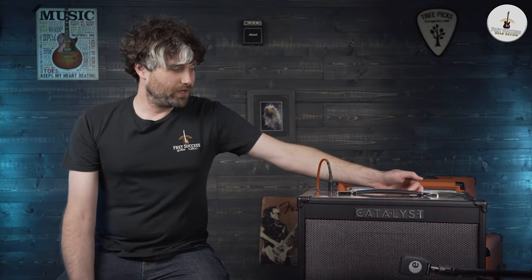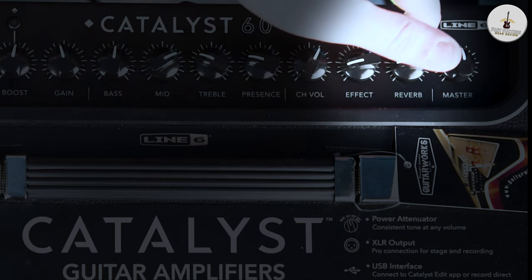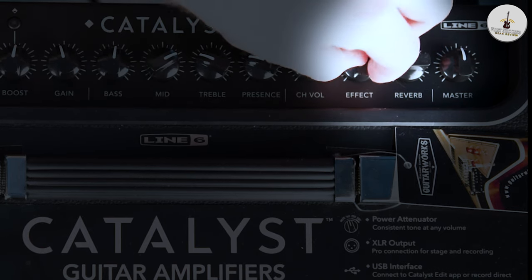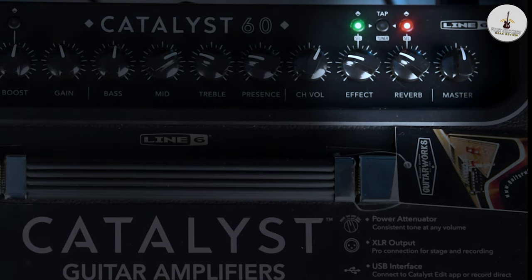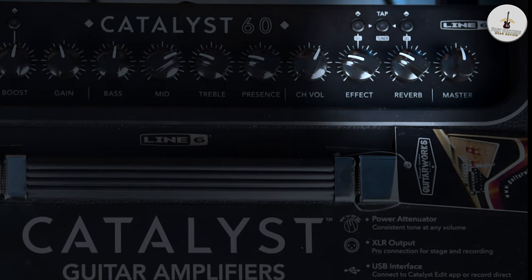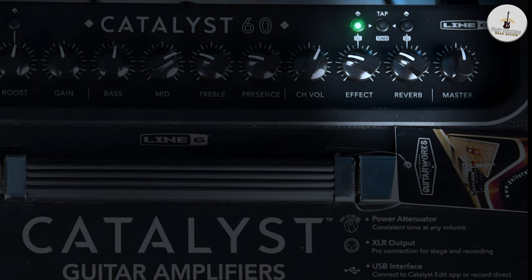Let's delve into the effects and reverb settings. The knob here is quite self-explanatory — turning the effects knob just gives you more of the effect, and the same applies for reverb. But a hidden dimension sits here: when you push and hold this button, you can cycle through different types of delays. There are actually 18 built-in effects. For delay, we've got a simple delay, vintage delay, tape echo, analog delay, dual delay — which is a ping-pong thing — and then dynamic delay, which reacts to the volume a little bit more.